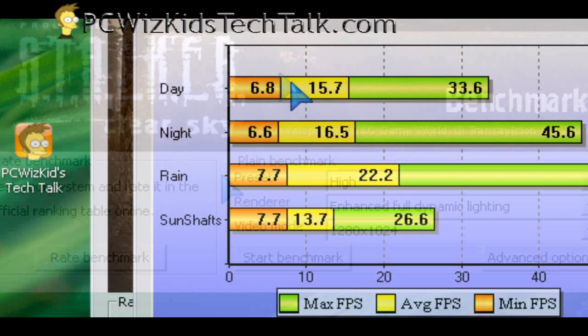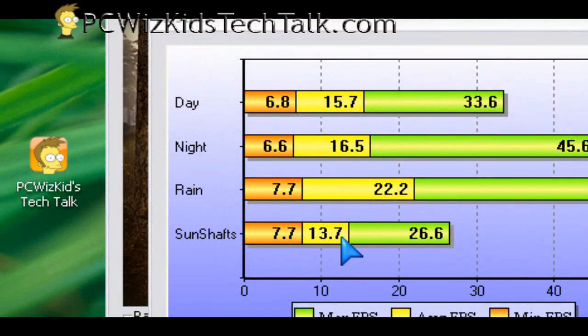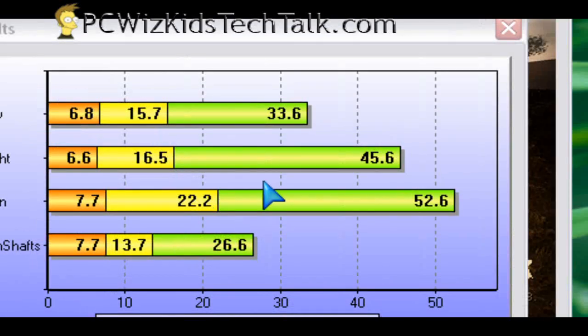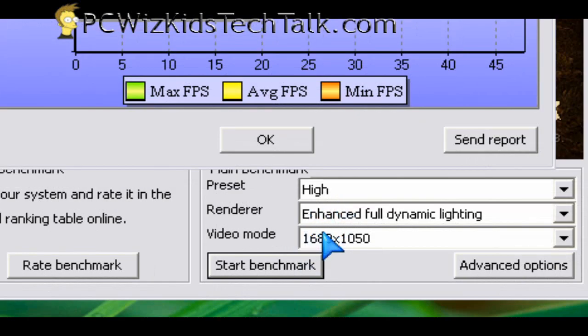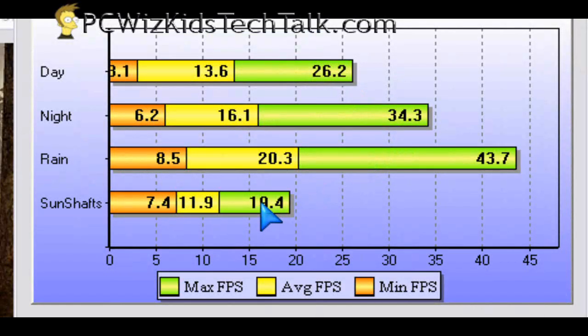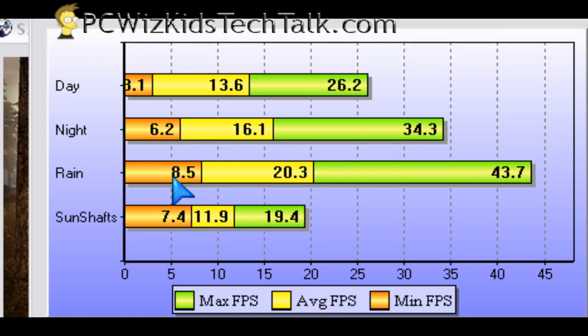Running some more benchmarks on games like Stalker Clear Sky, you can see the average and maximum frames per second from those benchmarks. I also ran it at 1680 by 1050 resolution, and the frames per second are pretty decent on those benchmarks, maxed out at those resolutions.